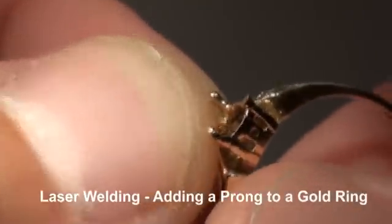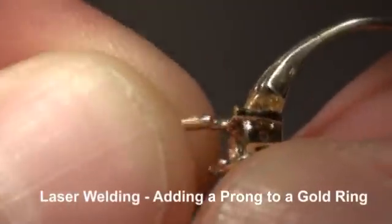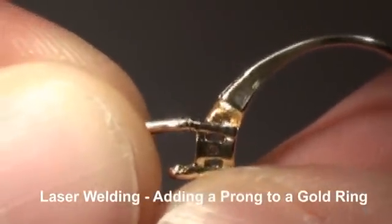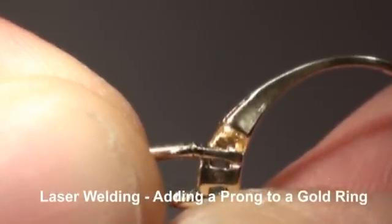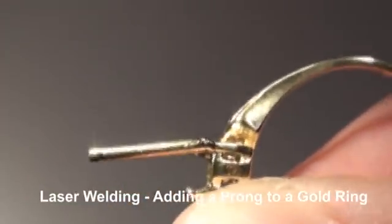Okay, here we have a yellow gold ring. We're going to put it on a prong — we're just going to line it up first like so, and take a tacking shot. Okay, that tacked it on. We're just going to juice up our settings a little bit to give us a keyhole.